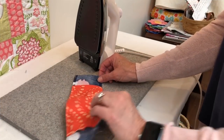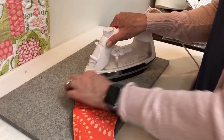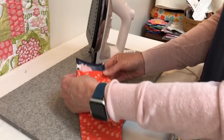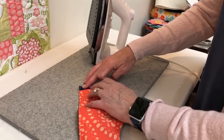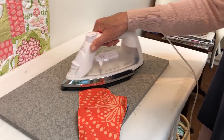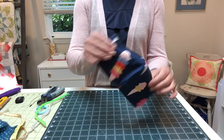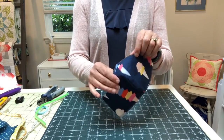It's time to form the casing for the ear loops or ties. Turn under a quarter inch on the short sides of the outer face mask and press. Fold this edge again five-eighths of an inch so that it meets the casing line drawn earlier. Now that we've pressed the casing, let's talk about a few options before we get to the sewing machine.